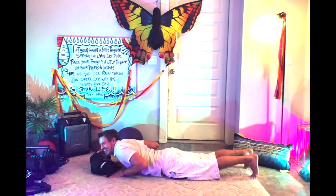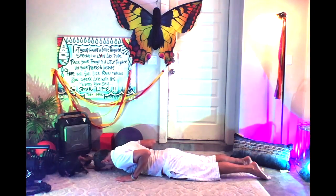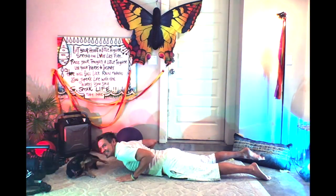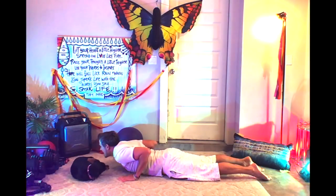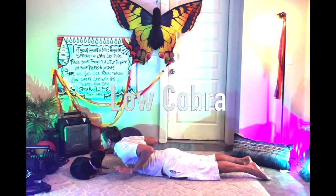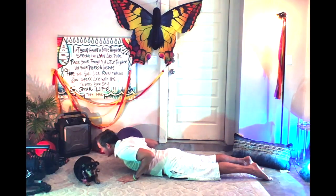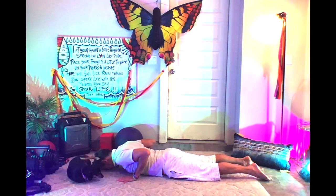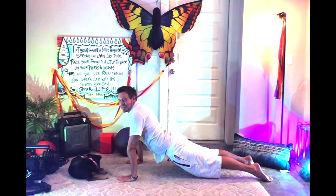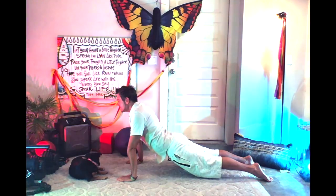On the inhale, shift forward, lowering down, keeping those elbows close to the side body, and lower all the way down. Take the tops of your feet and put them on your mat. On the inhale, lift your chest — you're not pushing up at all with your hands. This is low cobra. Exhale, come back down. The next inhale, really extend the arms, knees and thighs come off the ground into upward facing dog. Tuck those toes under.